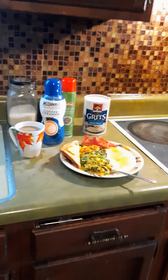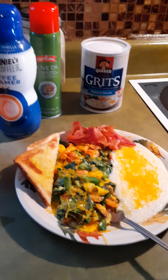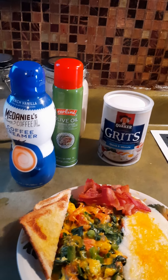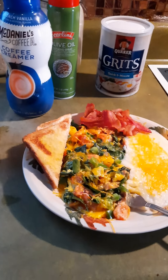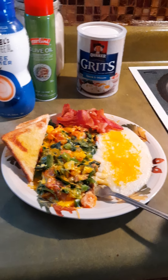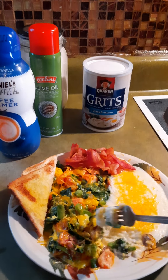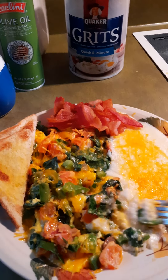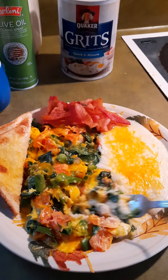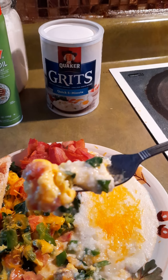One might say this omelet looks a little different, and I understand that. I like my eggs in a way that's not too dry. Sometimes omelets people make are just too dry, so I put mine in the microwave to let the cheese melt. Look at that right there.